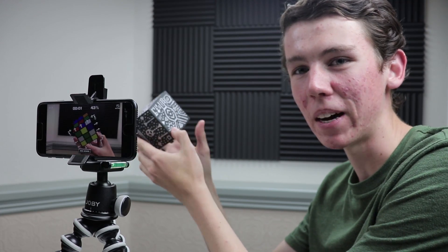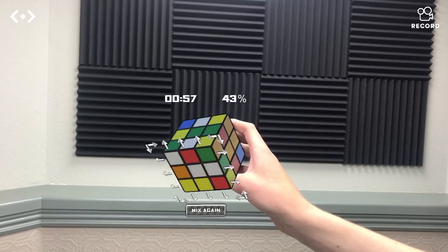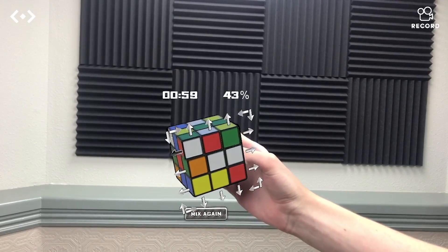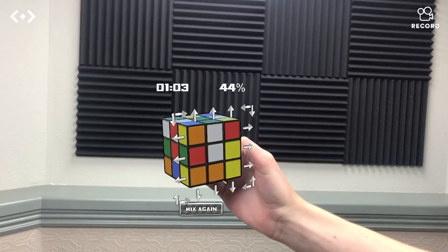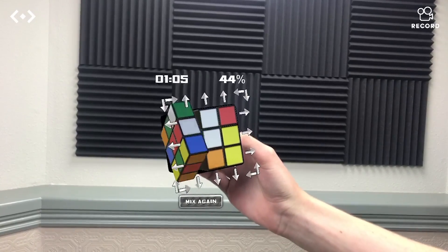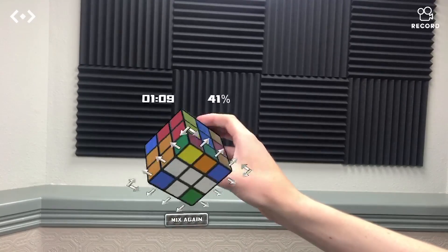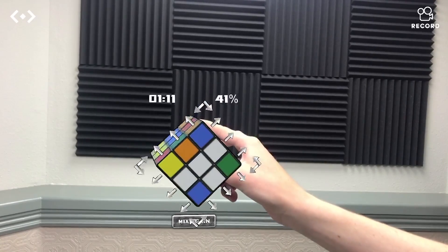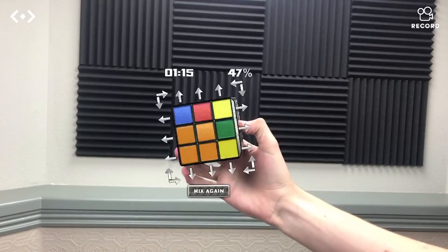And then we'll be able to solve it by touching on the screen like this. So let's start looking around the cube — we have the white side over here, so we can go ahead and start building our cross. Turning that side, that side — we've got that green piece into place. Now we have that red piece in place. Looks like there's the orange one. And then the blue one, we just need to do a double turn like this. And there we go — now we have the cross.